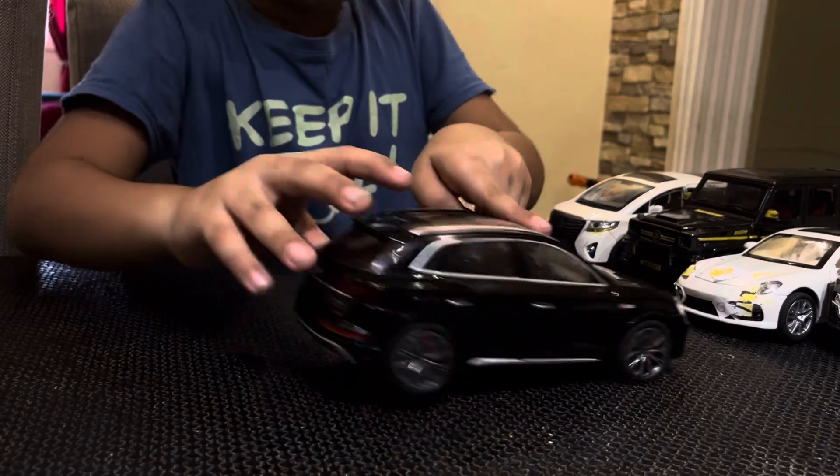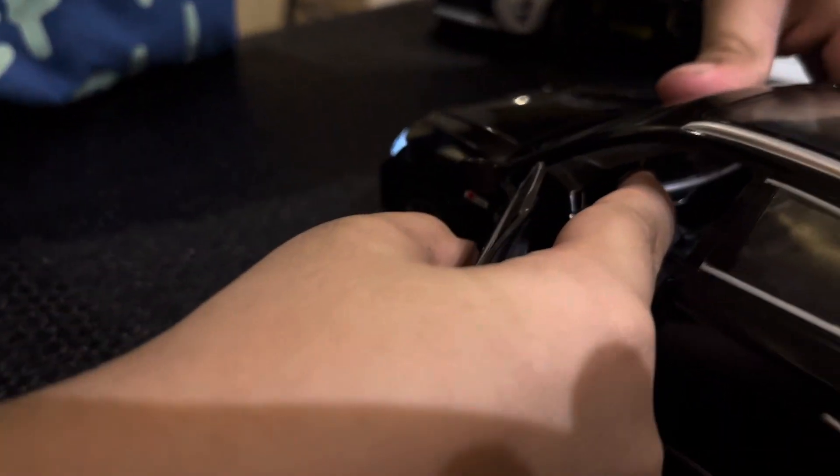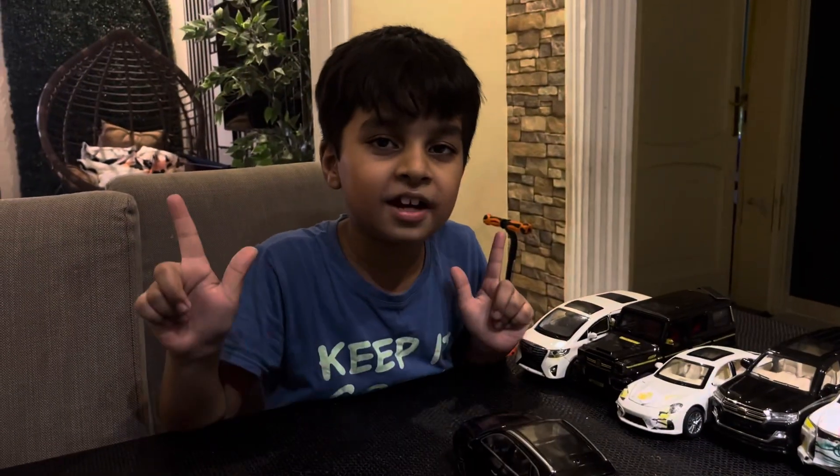That's how it works - you know how the steering works, we press it. That's it, that's how it works. Bye guys! My channel is the best channel.